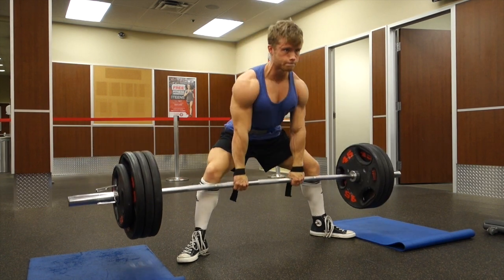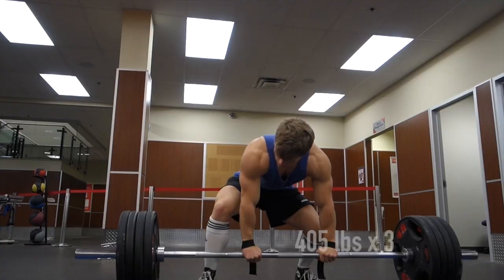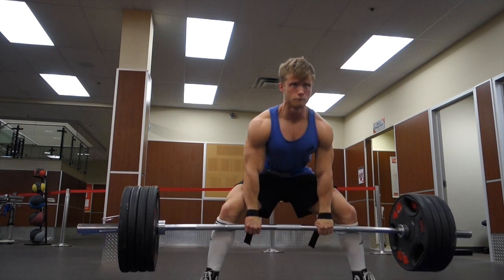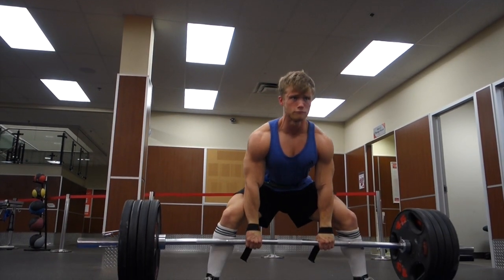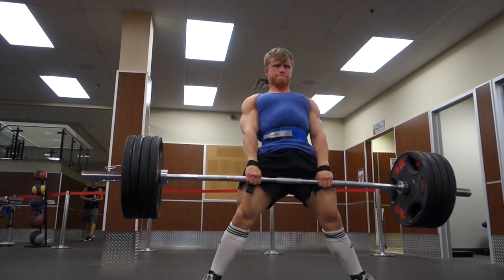However, from a powerlifting perspective, I do think that a full reset between reps is how the deadlift should pretty much always be performed in training. As you can probably see, I am using straps in this workout, and the reason for that is that I'm just a little bit fearful of some muscle imbalances that could result from the over-under grip.